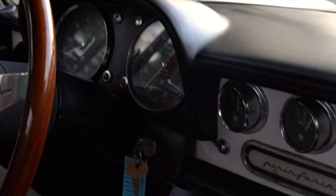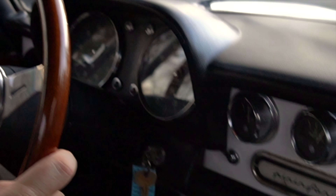Hi everyone, we're just out in our 1967 Alfa Romeo 1750 Spyder.